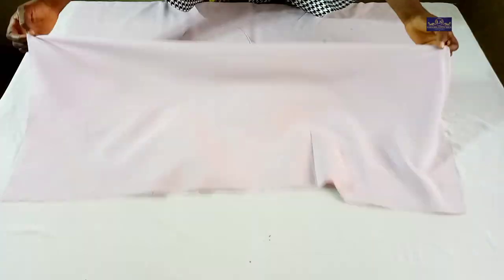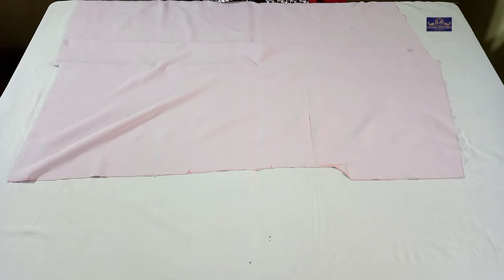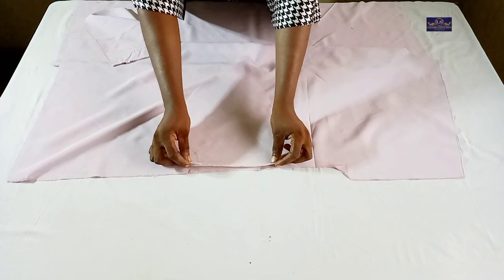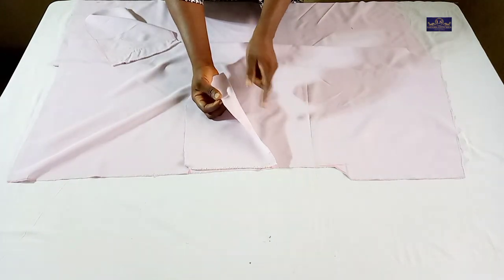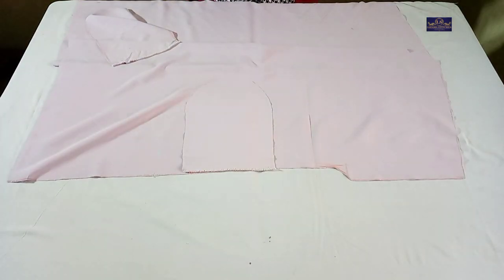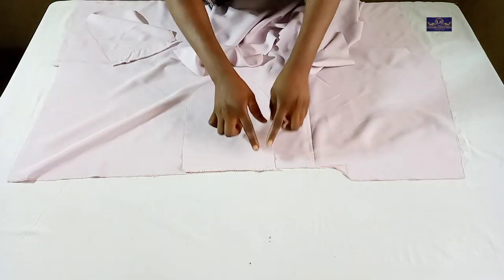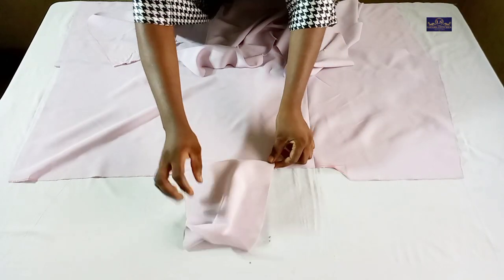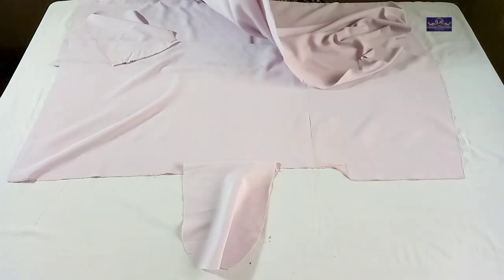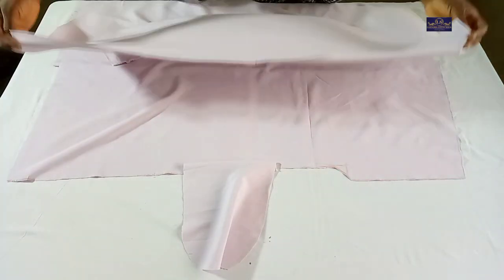Here's how to sew the pocket. I'm going to place the pocket on the right side of the fabric and sew it. After sewing, I'll push it out this way and top stitch. Then I'll bring the back panel.